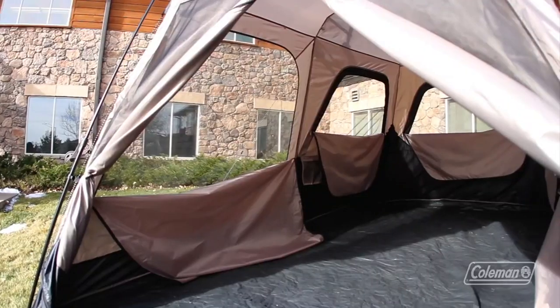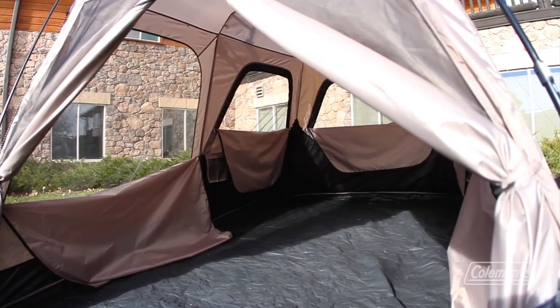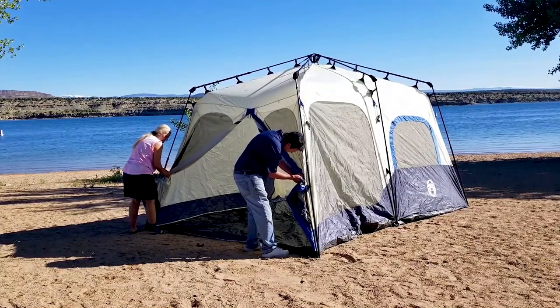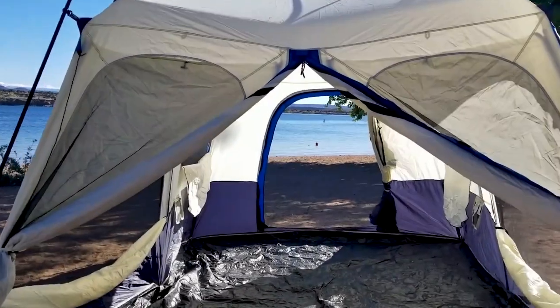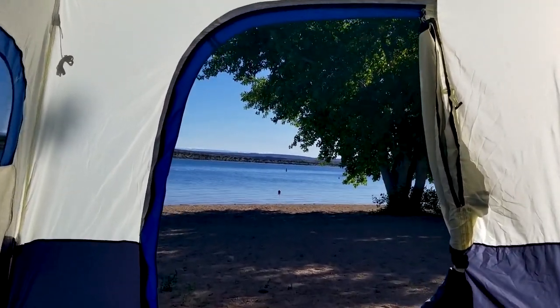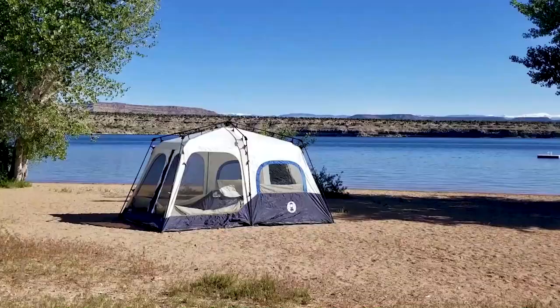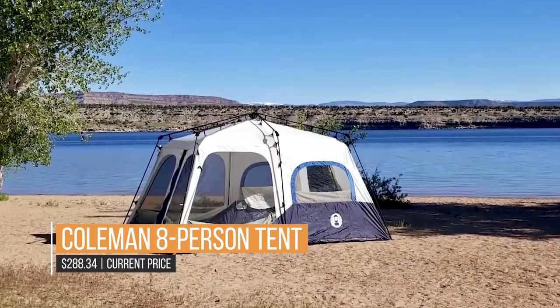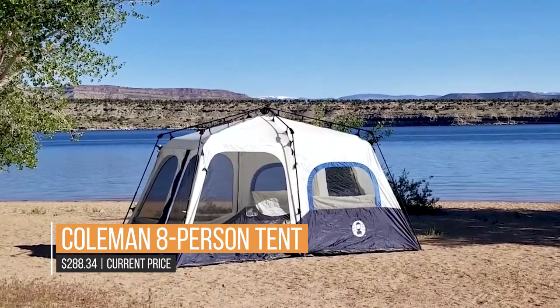Coleman's WeatherTech system features patented corner welds and inverted seams to keep water exactly where it belongs — on the outside. Setup is a simple procedure of unfold, extend, and secure, and the entire tent fits nicely into the included carry bag, which also expands with a rip strip for even more storage. There is even a room divider in case you need a bit of privacy.